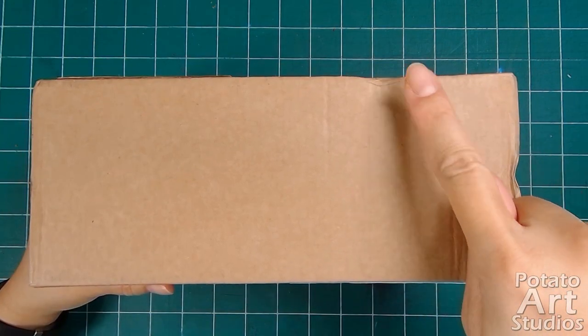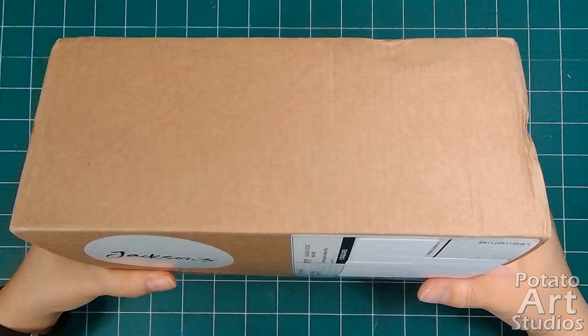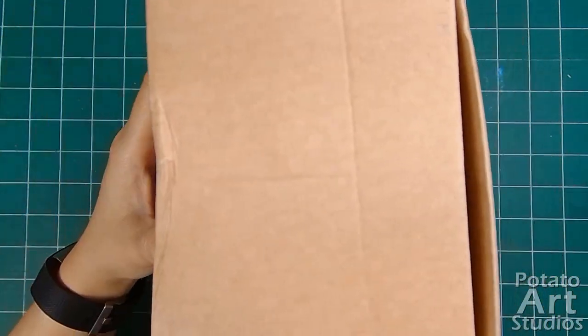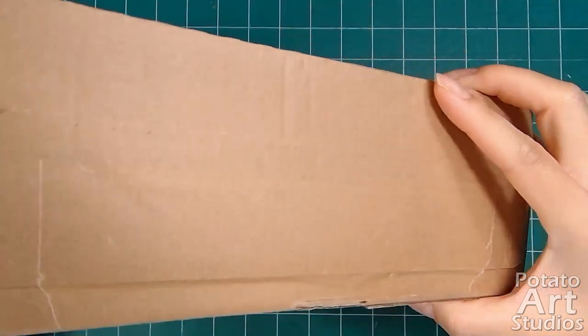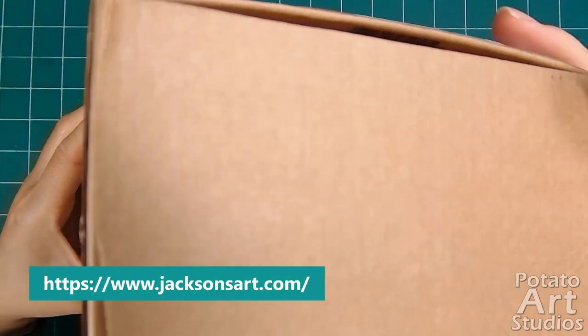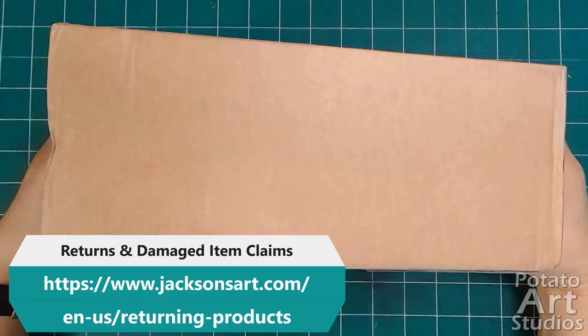In my personal experience, I've received one box from Jackson's that did have some minor water damage in the winter, but the contents were bagged in plastic and nothing was received damaged. If your order does have some damage, Jackson's has a page about returns and how to contact customer service.